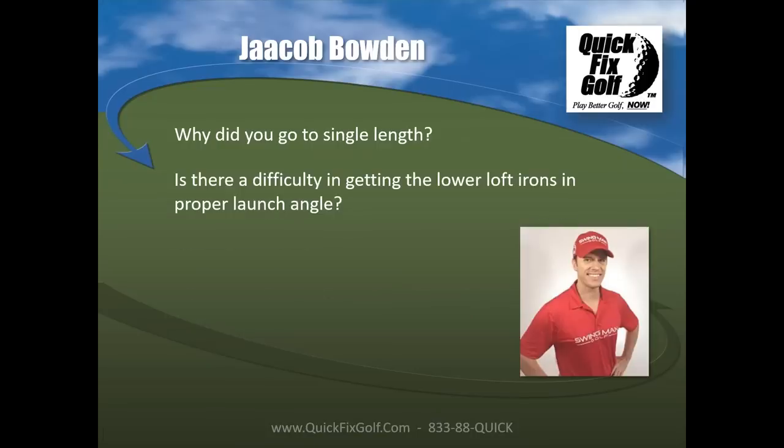One concern with single-length irons is the lower-lofted clubs for slower swing speed players. Jacob notes that whether you're using single-length or conventional irons, lower club head speed means lower ball speeds and lower launch angles. At some point, everyone needs to transition from an iron to a hybrid or fairway wood — that's true regardless of iron type.